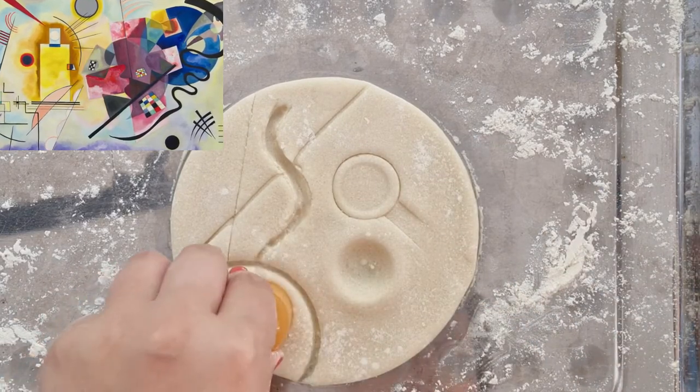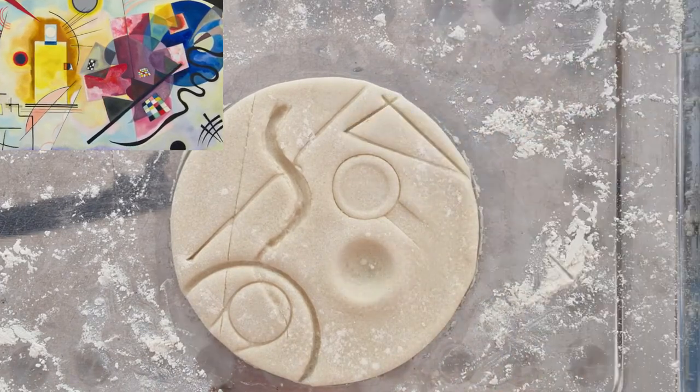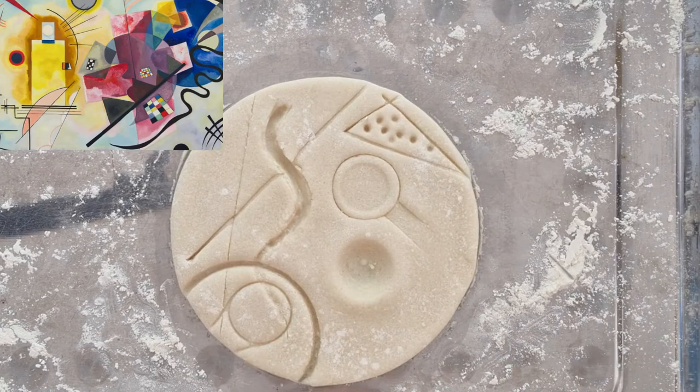Please note that your design does not have to copy exactly how I make mine, as long as the marks you make resemble similar marks to the artist's work — that will be fine.